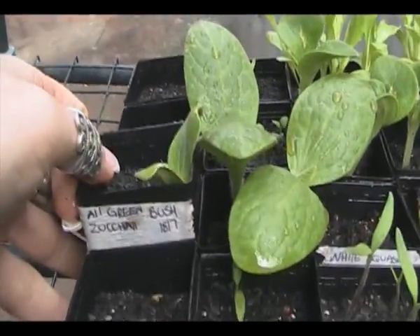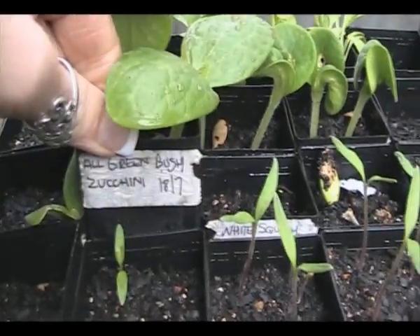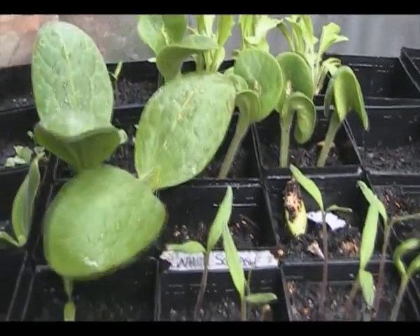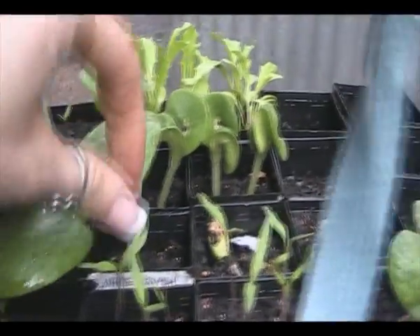All green zucchini, bush zucchini. This one next to it is also an all green bush zucchini. Those are definitely need to go out today because they're massive and their roots are way out the bottom.